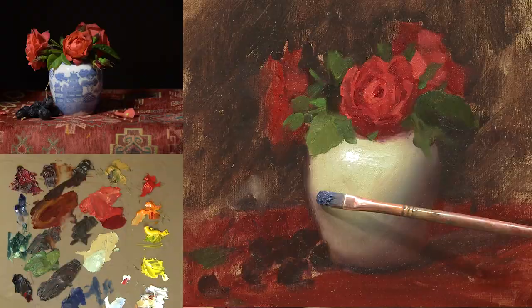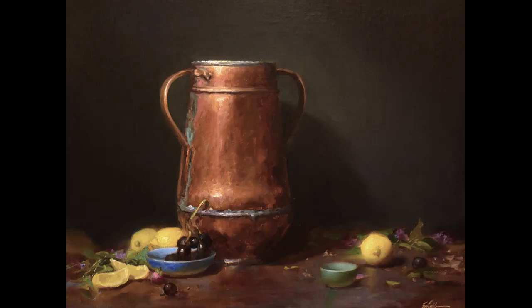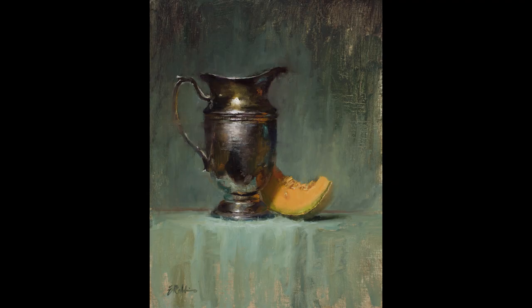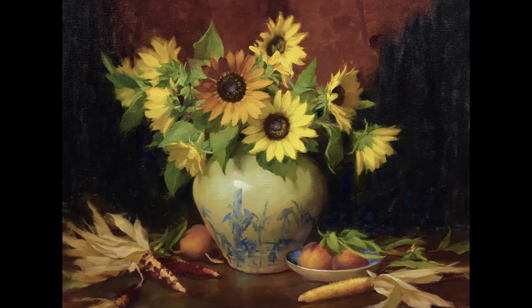Have you wanted to learn how to paint flow blue? I'm going to show you how. I'll also show you how to paint metal such as copper or silver. We'll also explore how to paint glass and how light passes through objects. Of course we're going to learn how to paint my beloved flowers — roses, sunflowers, peonies, lilacs, and so much more.